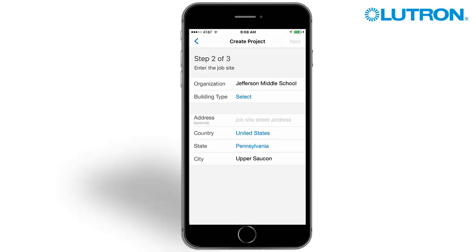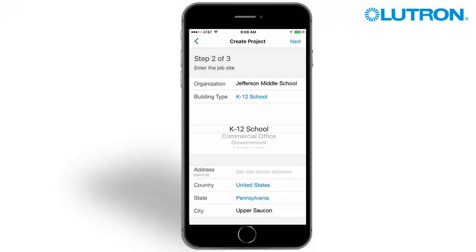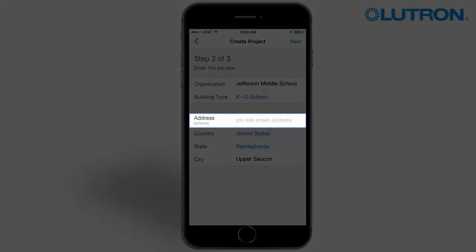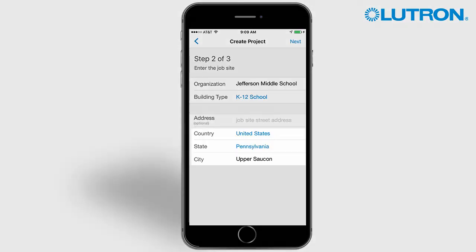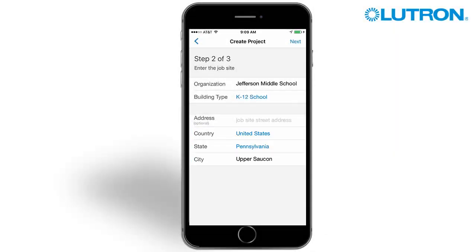In step 2, you will enter more detail about the job site, including selecting a building type, entering an address if available, and selecting the country, state, and city of your project. Note: this will default to your phone location if you allowed location services in the previous step.